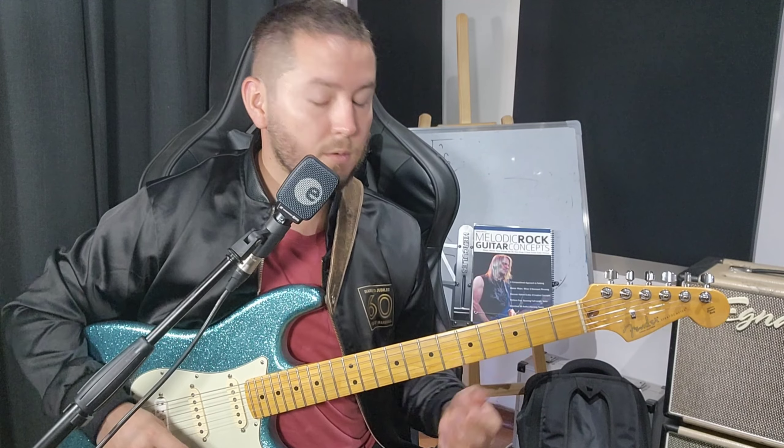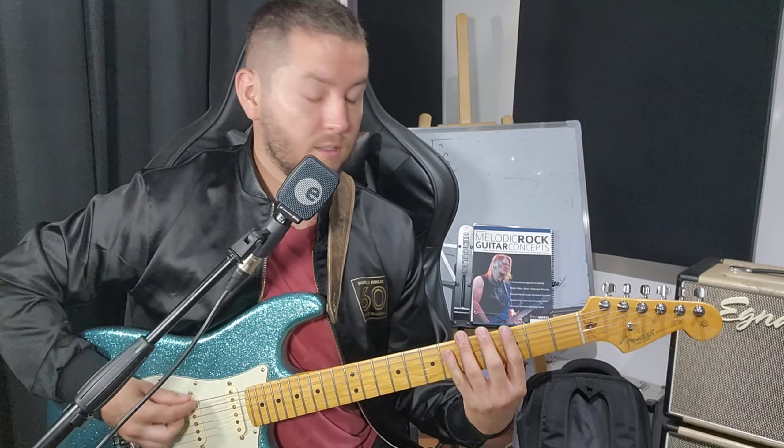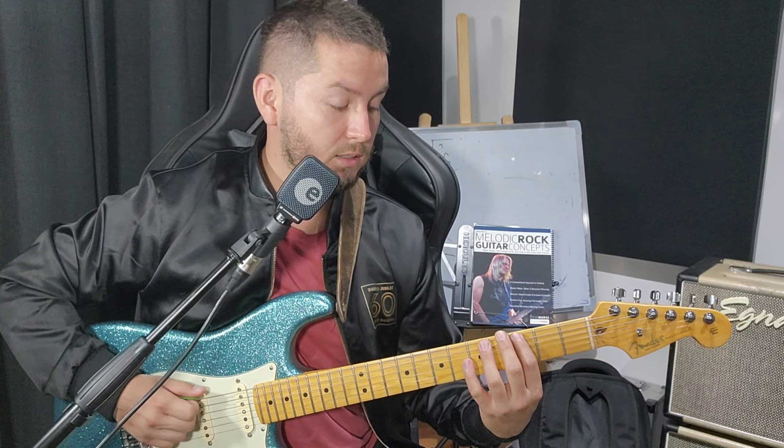Ahí le falta un poquito de menique, ¿cierto? Entonces, dicho eso, uno empieza a trabajarlo lentito. Yo lo subí en dos velocidades: 120 y 60 bpm. Y la idea es esa, trabajarlo. Es un guitarjín también, para trabajar menique, todos los dedos, independencia, etcétera.